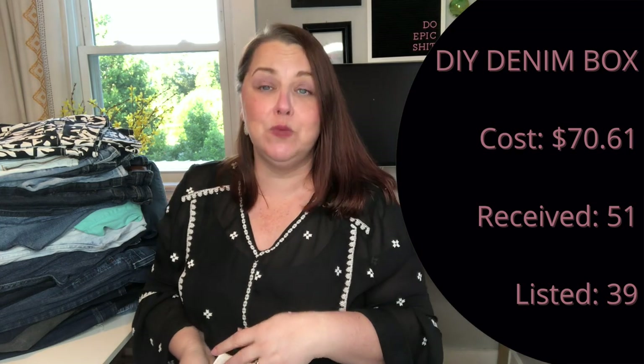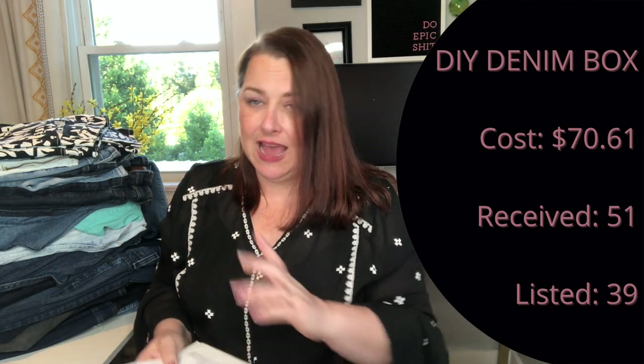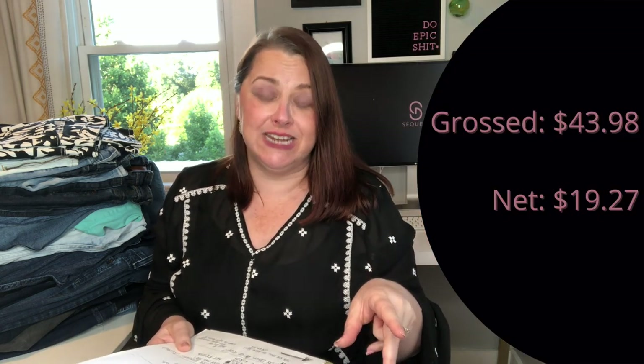You will get a lot of things that are distressed or have ripped knees. I typically sell those because all of us love distressed jeans — it doesn't matter if they came that way or the last wearer made them that way. I received 51 items in this box and ended up keeping 39 to list. Two items already sold — one pair of shorts and a mini skirt — grossing $30.99 and putting $14.26 in my pocket.